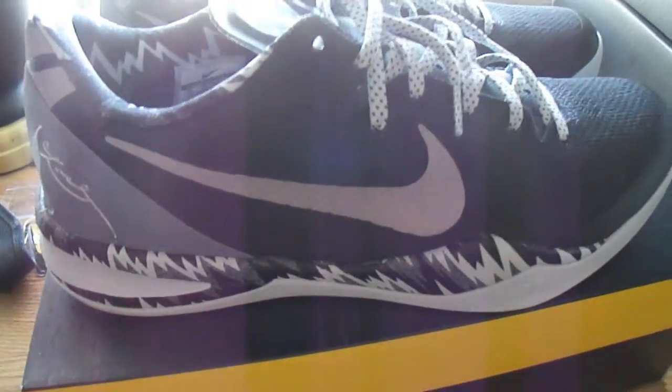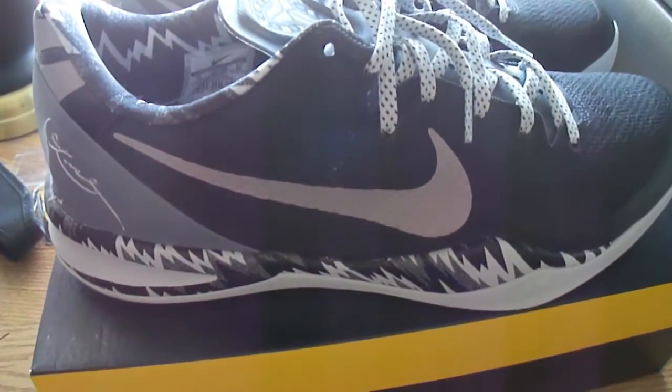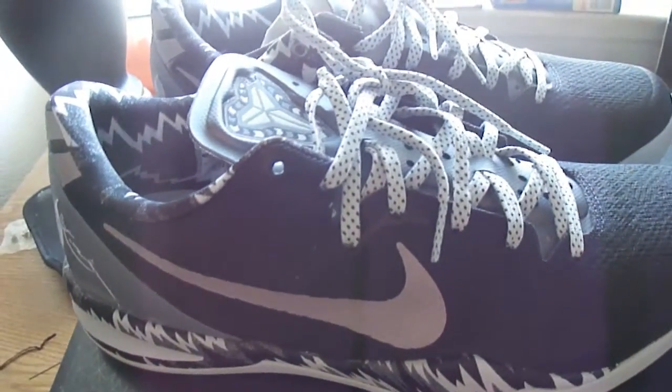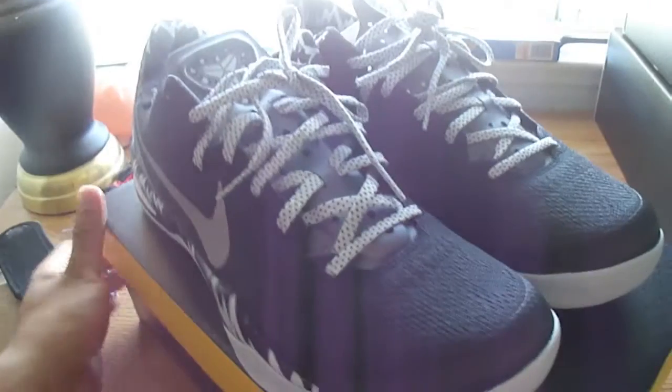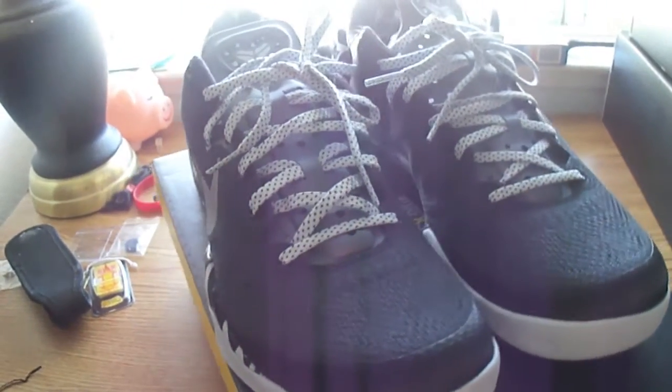You know what I'm going to call these Kobe's? They're giving a lot of nicknames nowadays for shoes. I'm going to call these the Oreos, man. Seriously. And one word to describe this shoe is simplicity.